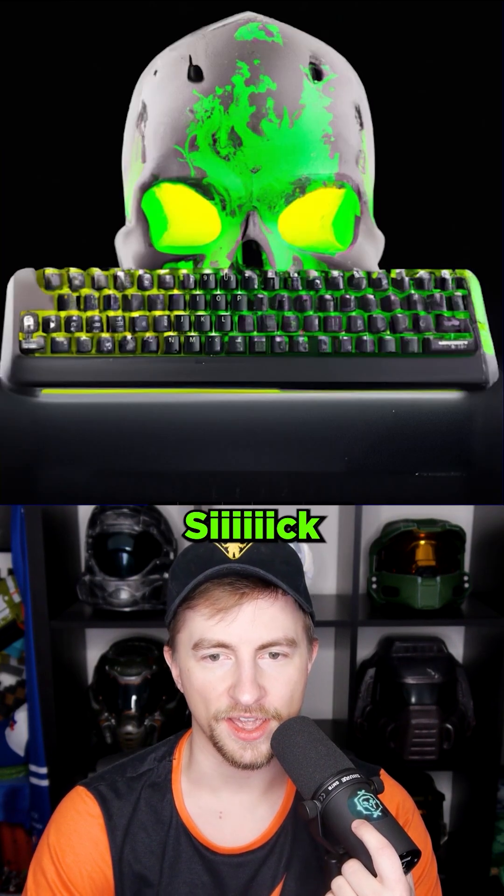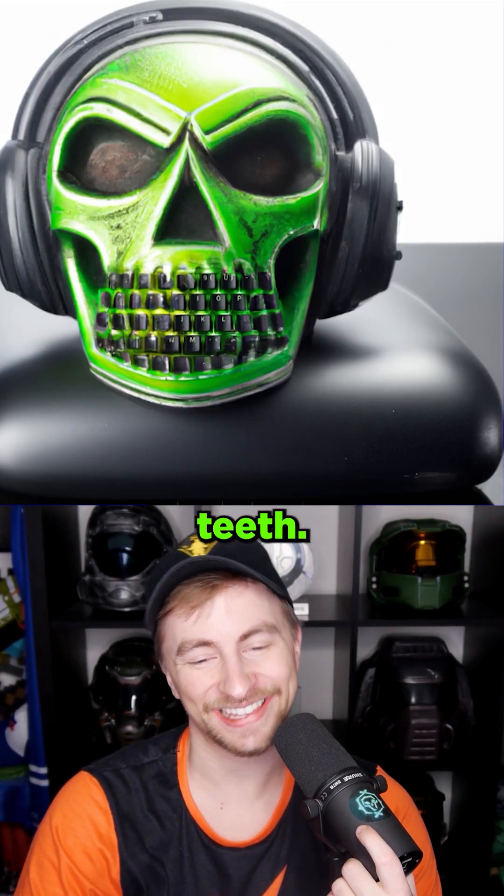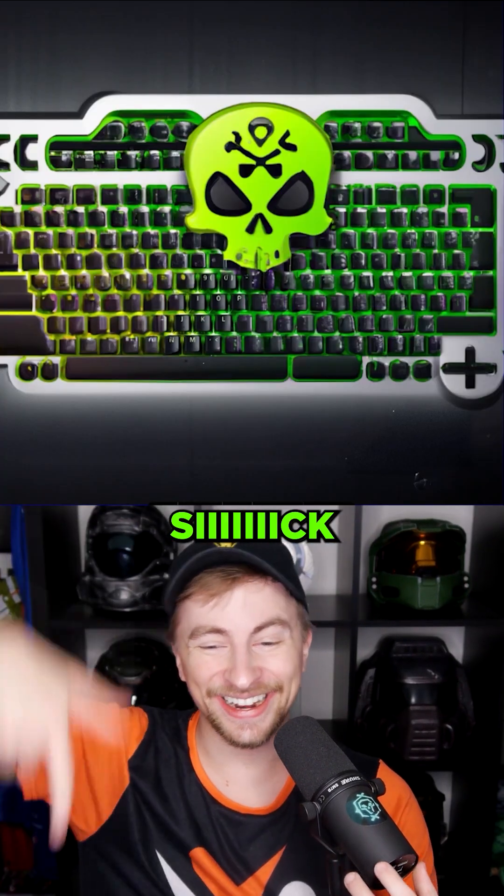What about 'green skull'? Sick. Sick. Sick. It made the keys teeth. Sick. That's too many keys, though.